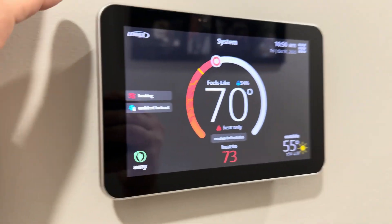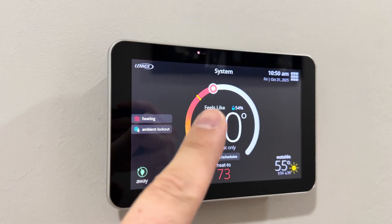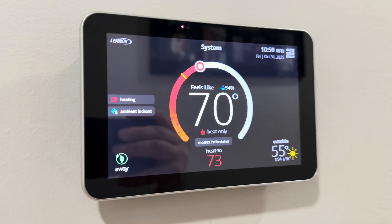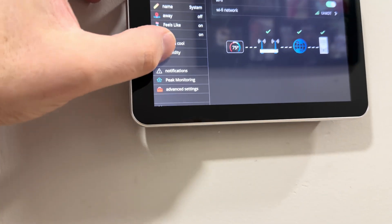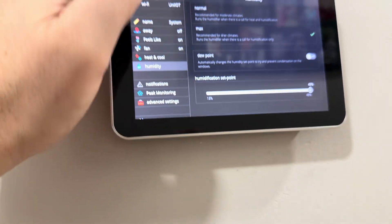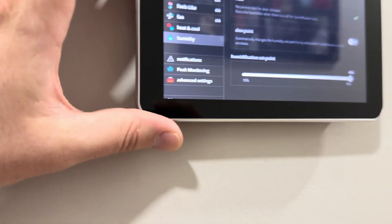The thermostat monitors indoor humidity and outdoor temperature, and you're able to adjust the humidity right from the thermostat. Right now we have it set at 45%, which is pretty typical. However, it's not dry enough for the humidifier to run currently.